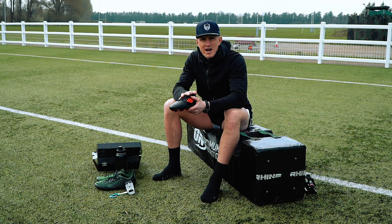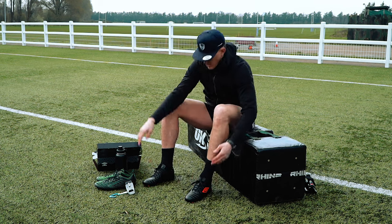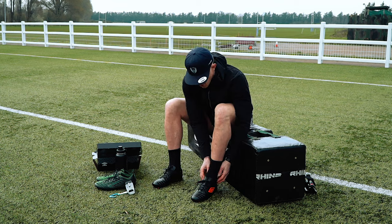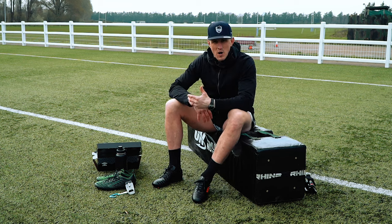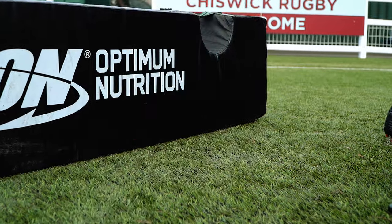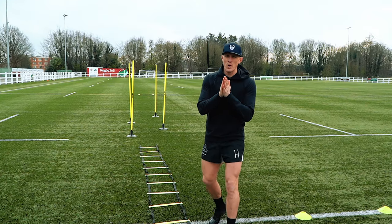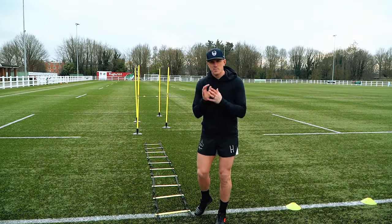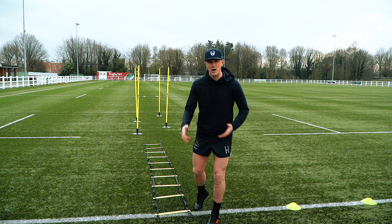I'm going to start the session with the cheap pair of boots — 40 quid. I've worn these before, so let's see what the initial feel is. They're on. Even before standing up, they feel nice and tight, but a little bit puffier and not as tight on the back of the heel as the expensive ones. Test number one is footwork into an agility slalom — sprint to the 22 and back, to see how the boots feel at max pace, how they turn. I'm going off feel rather than time. Let's get into it.